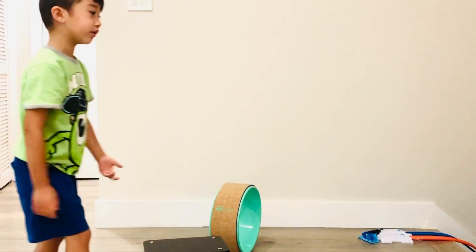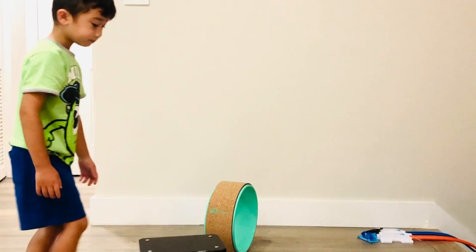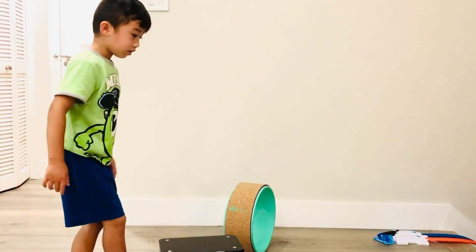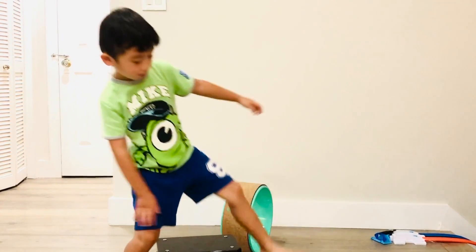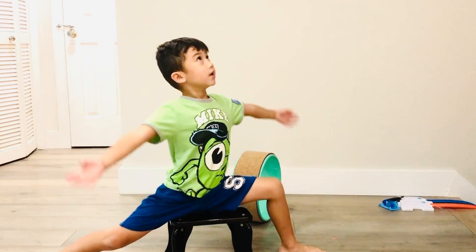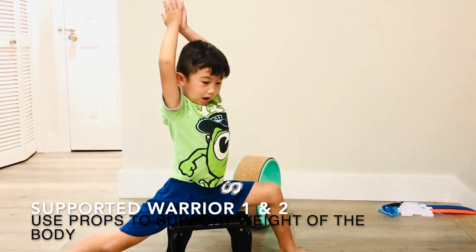So with a chair, if you only have a chair, you lift your leg over the chair — and it's going to be pretty low. Then you bring your hands up.